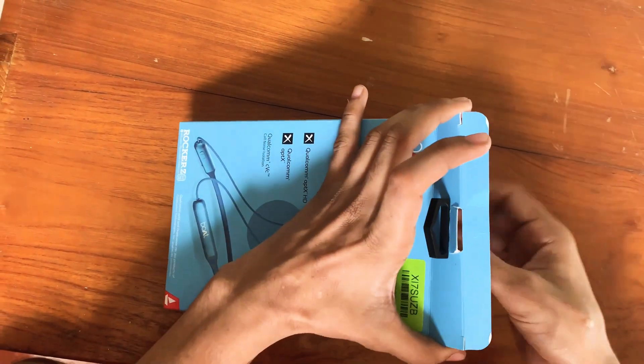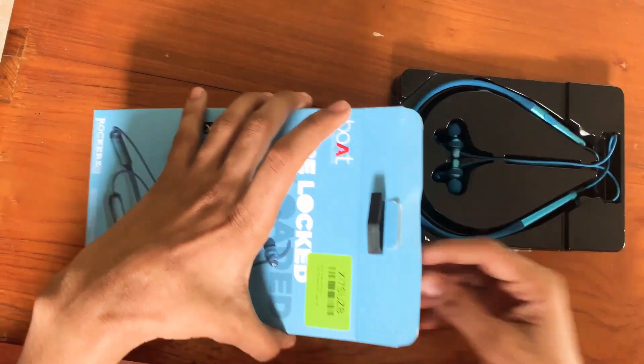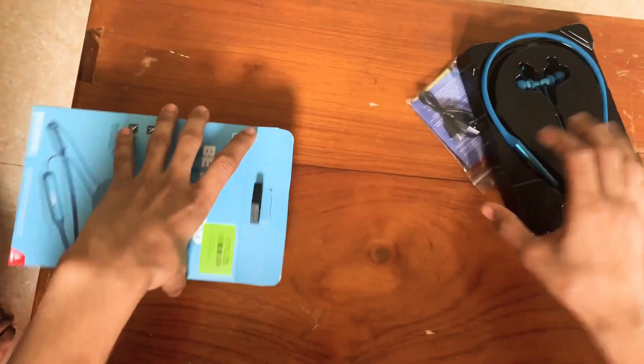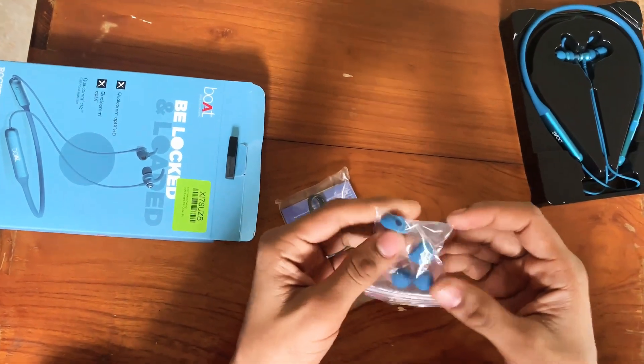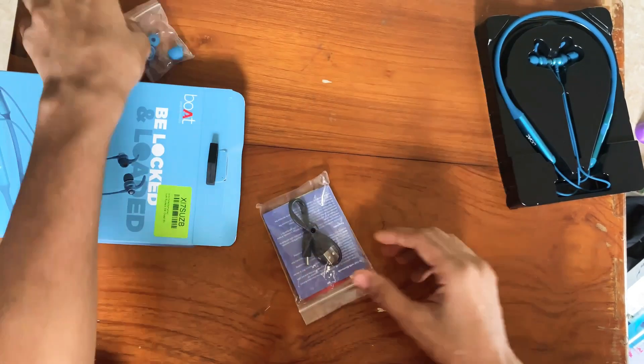We have already unboxed it, but we are going to show you how to unbox it. This is our product. We are going to show you the tips — small, large, and medium tips — silicon tips.